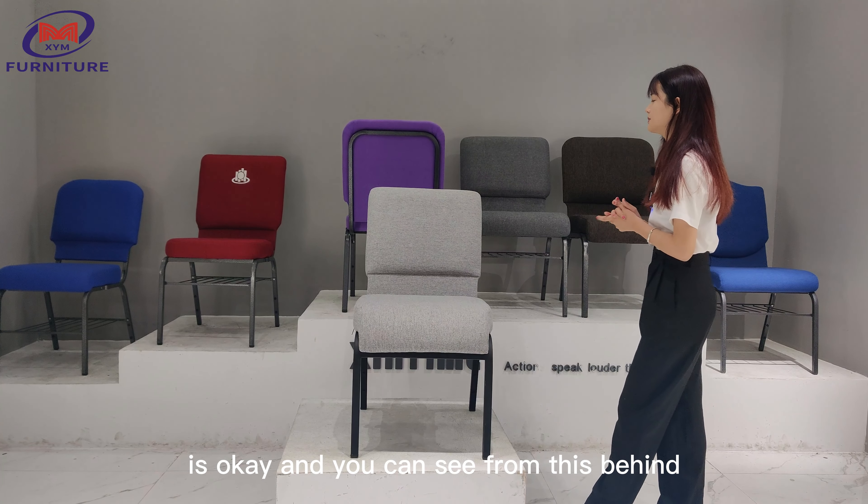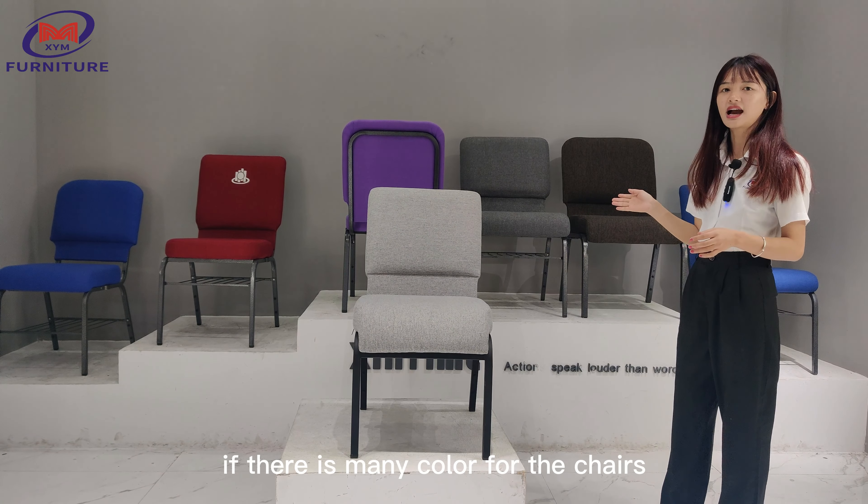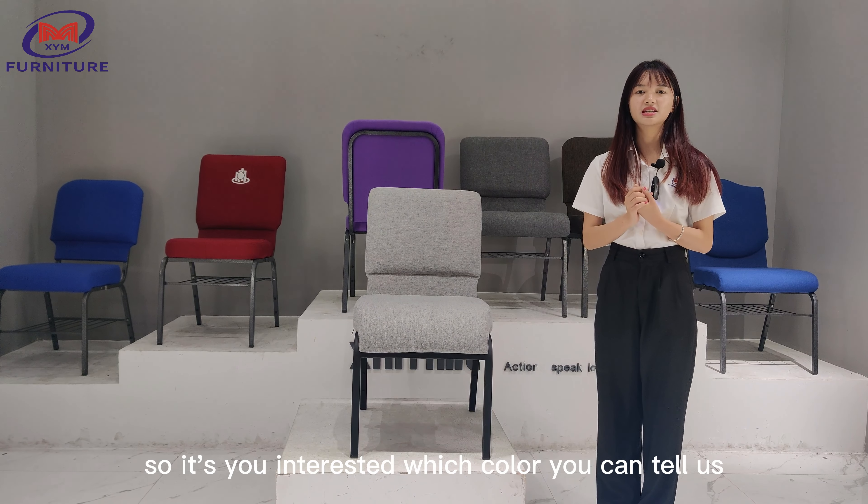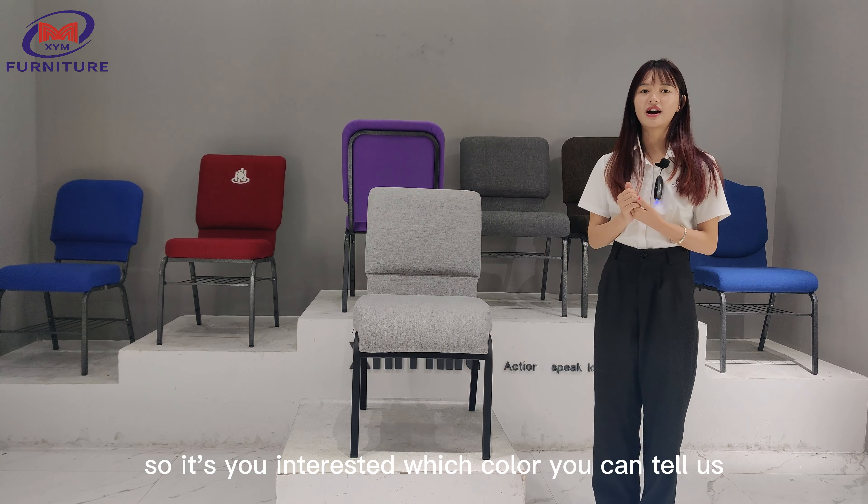You can see from behind there are many colors for the chair. So if you're interested, you can tell us which color you want.